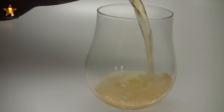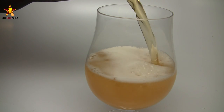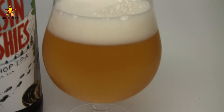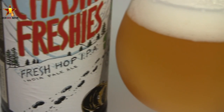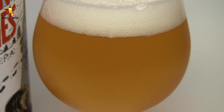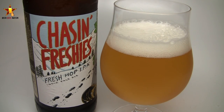The appearance on the Chasin Freshies: it's really a light yellow — hay yellow, sunshine yellow — crystal clear. I can see the lights right through it. Nice carbonation coming off the bottom of the glass. There was a beautiful three-finger, bright white, fluffy, pillowy head on this one, dissipating pretty quickly. A decent amount of head lacing on there, a slight touch of alcohol legs on the side of the glass. Overall, just a really clean looking IPA.